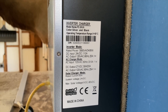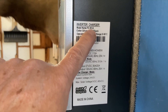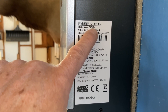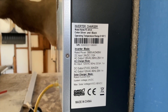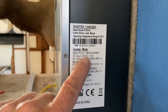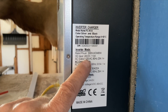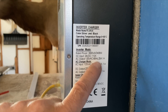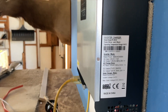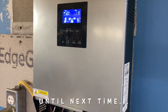This is a 3-kilovolt amp unit — you can think of it as a 3-kilowatt unit. Its DC input is 24 volts and it can take up to 110 amps. The AC output is 120 volts, 60 cycle. This unit can also be programmed for European use at 50 hertz.